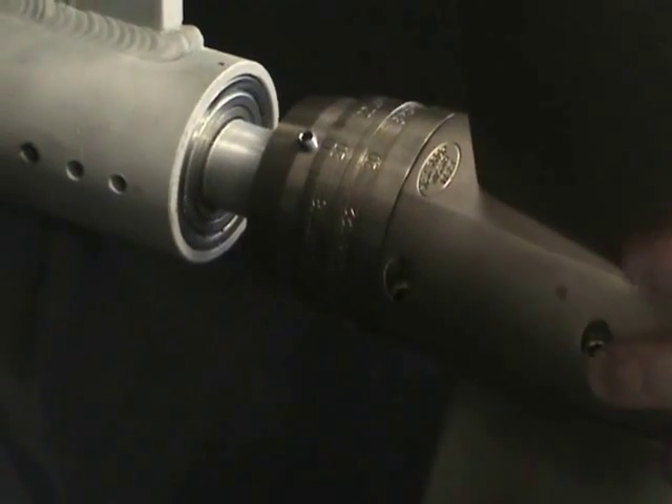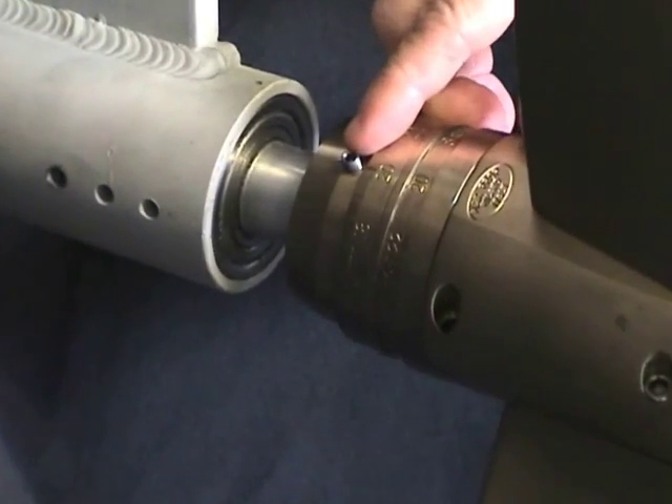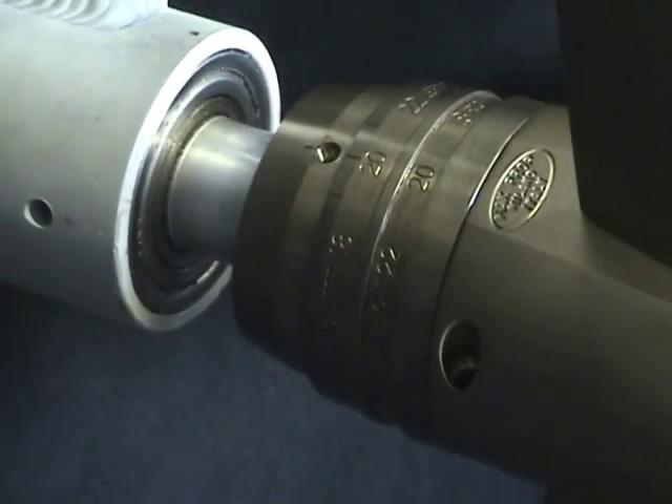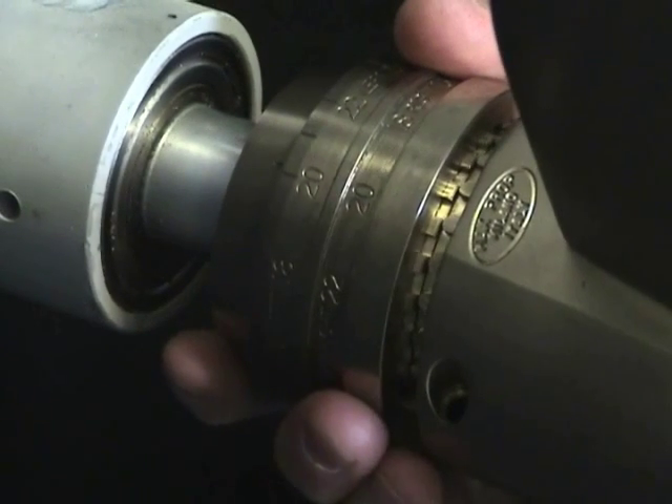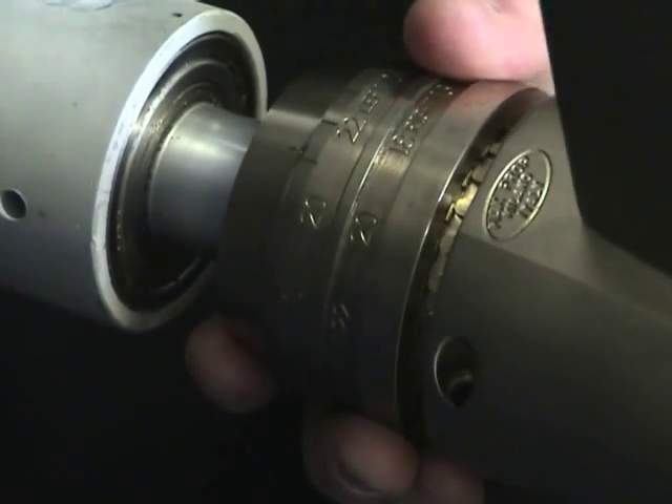To adjust the pitch, you need to remove the set screw. This blocks it from moving so that it can't inadvertently move, but once the set screw is removed, all you do to adjust the pitch is pull the collar forward and rotate it clockwise or counterclockwise.